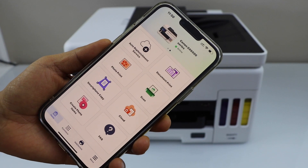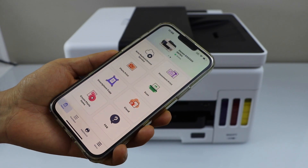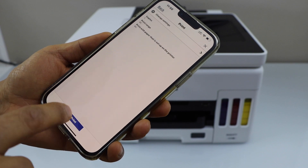The printer is instantly installed and you will see it at the top. You can start using it for printing and scanning. For example, to print, select a document you want to print and just give a print command.